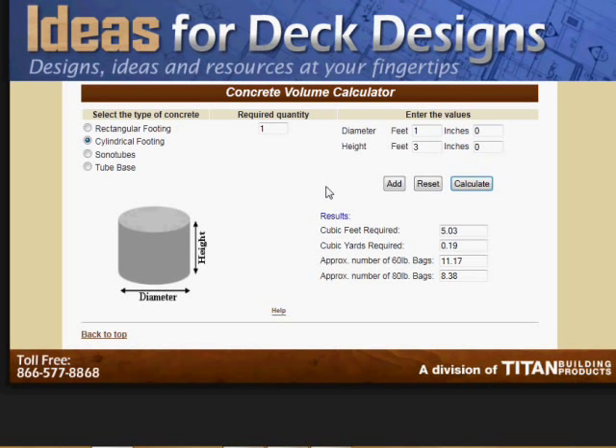This is a really useful calculator for concrete volume, and I hope that you find it useful.